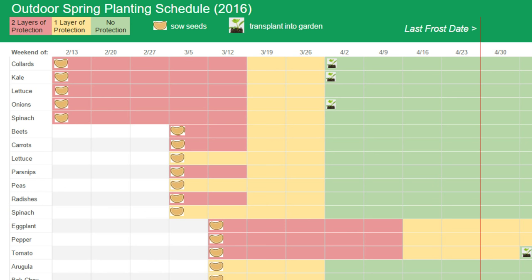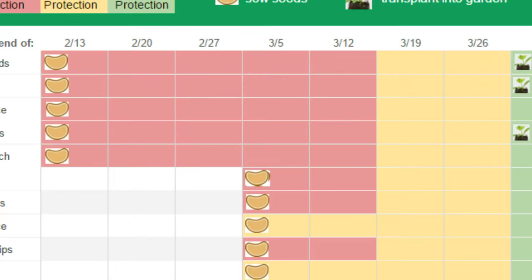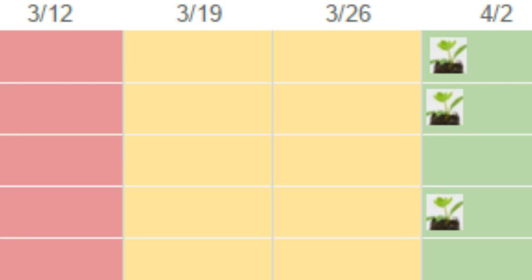This is our outdoor planting schedule. The seed icon represents when seeds are sown, and the seedling represents when plants are transplanted into the garden. If there's no seedling, it means seeds are sown directly in the soil. Red represents two layers of protection, such as a cold frame inside a hoop house. Yellow is one layer, like a cold frame, and green means there's no protection.